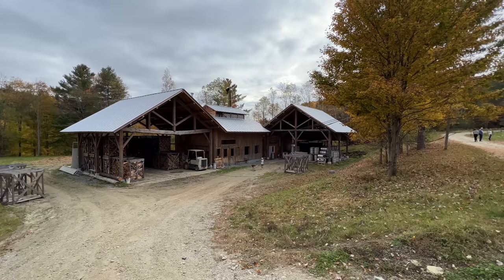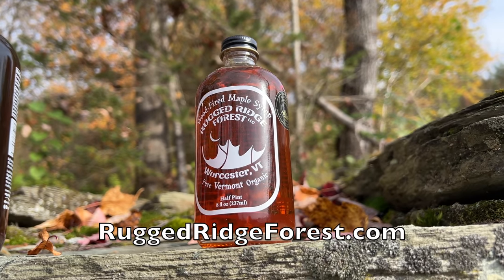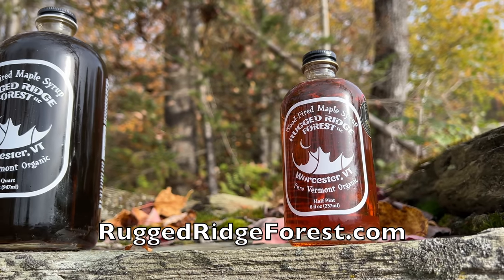Hey everybody, it's Lon Seidman. We're back in Vermont at my brother Josh's maple syrup farm. I wanted to check in with him on Starlink, and we're also going to take a look at his process of how he makes maple syrup that I know a lot of you enjoyed from the last video. The video we're making today is quite raw because I wasn't planning on doing anything, but I had my phone with me and I said let's give it a shot.